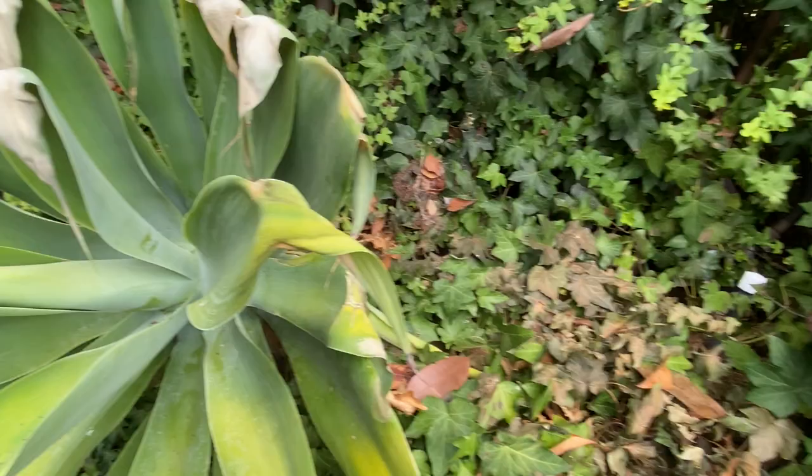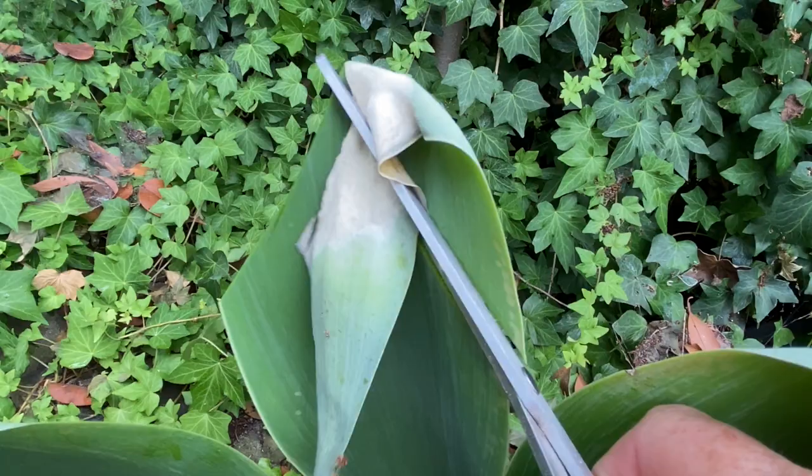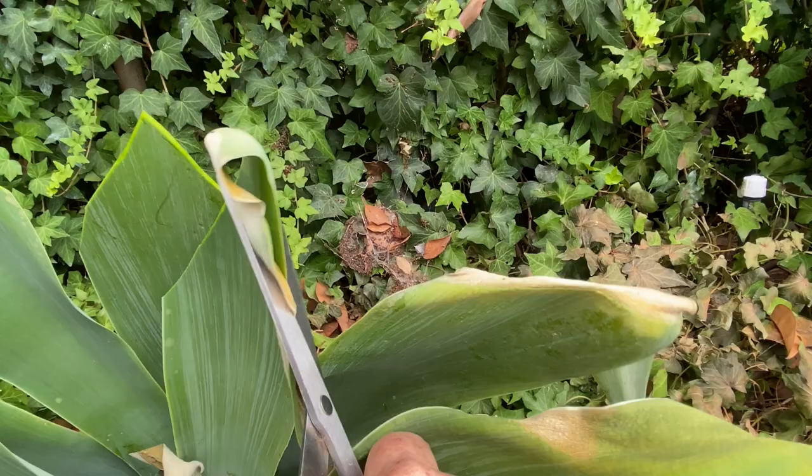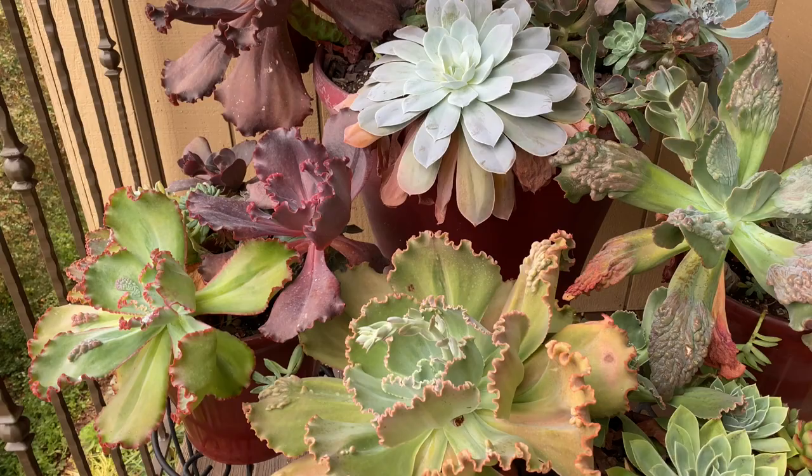We are going to tackle a sunburned Agave attenuata. I had a tree that had died taken out, and the plants around it got too much sun. There's some damage, but they'll recover. You make one cut, then a second cut that follows the shape of the leaf. Why cut it to a point? For aesthetic reasons — the plant doesn't care; it doesn't care if you prune it at all. Is it a little lopsided? Yes. But does it look 100% better? I think so.